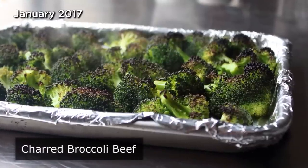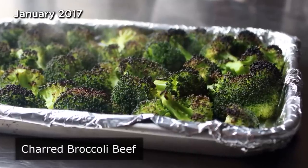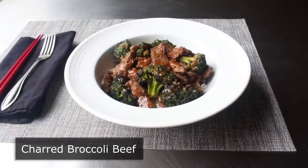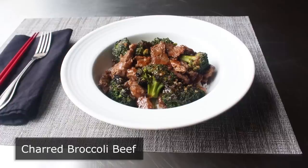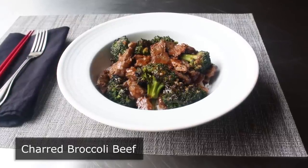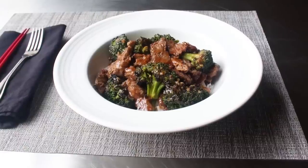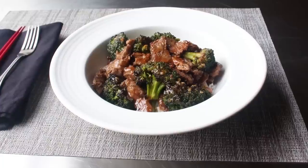Charred broccoli beef. That's right, we're burning broccoli — except this time we're doing it on purpose. And that's just going to be one of two major tweaks we do to this Chinese American takeout favorite. I know this is two broccoli videos in a row, but I've wanted to share this for a while. And it has absolutely nothing to do with my secret need to redeem myself when it comes to working with broccoli. All right fine, that is the actual reason.